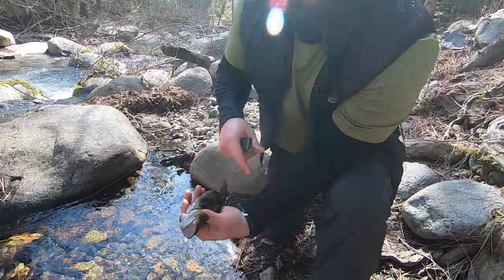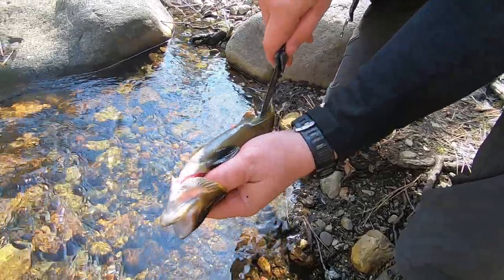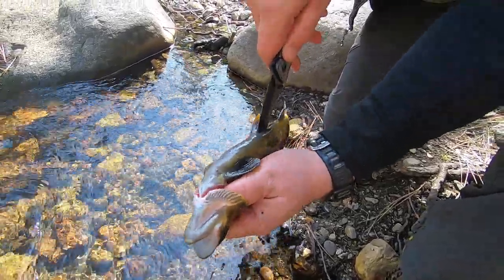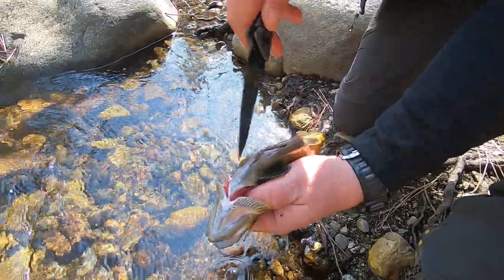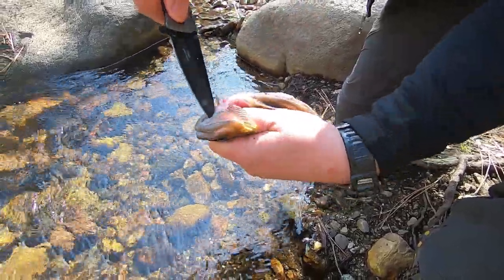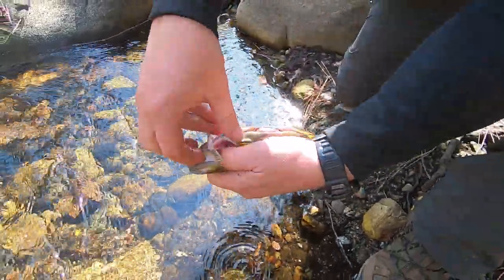I put my fingers in the gill slice here, starting right here, just slice right on up through. Then I get right underneath the throat and give it a nice little quick cut.